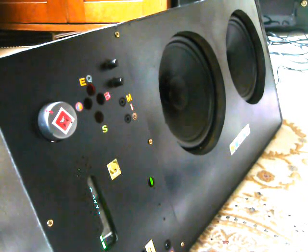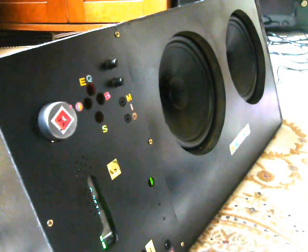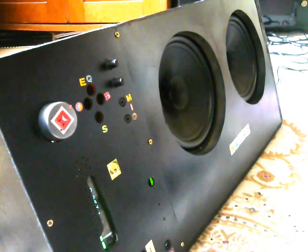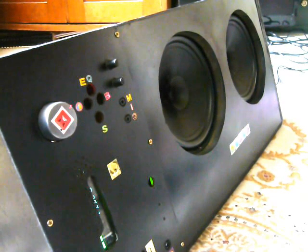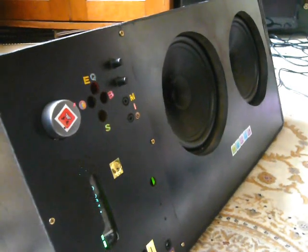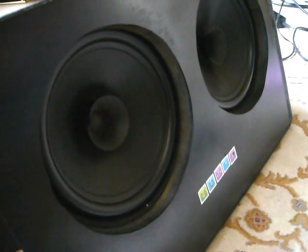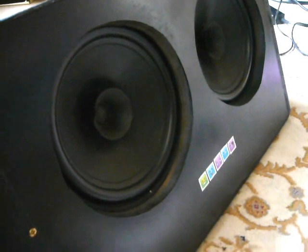Certainly loud enough for any kind of practice session. Let's go full power. I'm not sure if you can see the movement there in the speakers with those bass notes, but pretty steady there. Woven fiber speakers — they're good quality stuff.